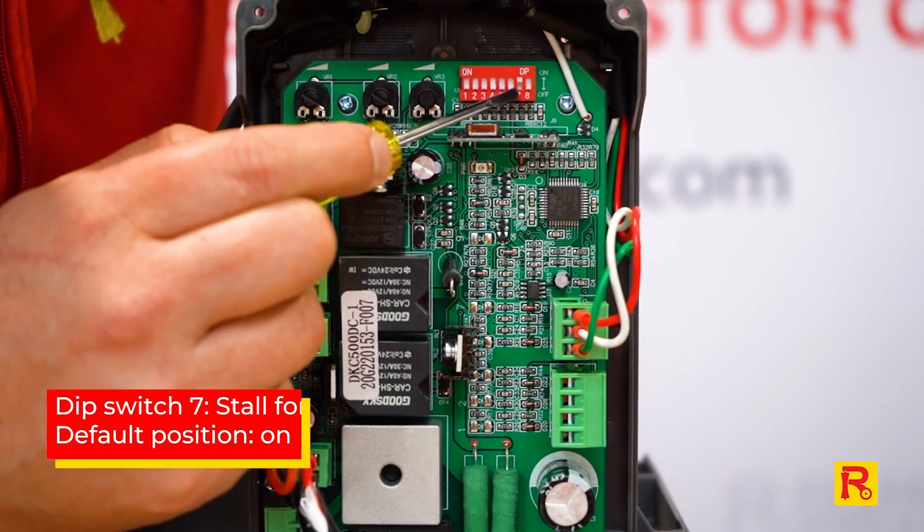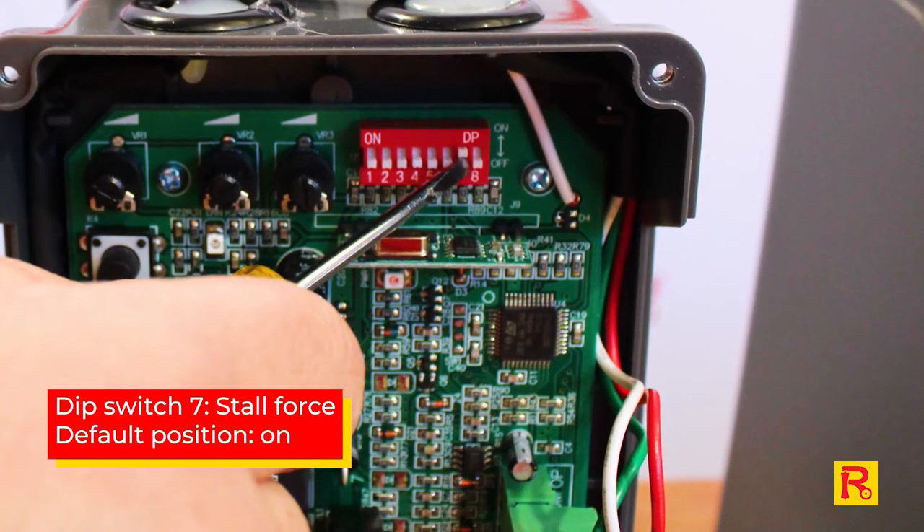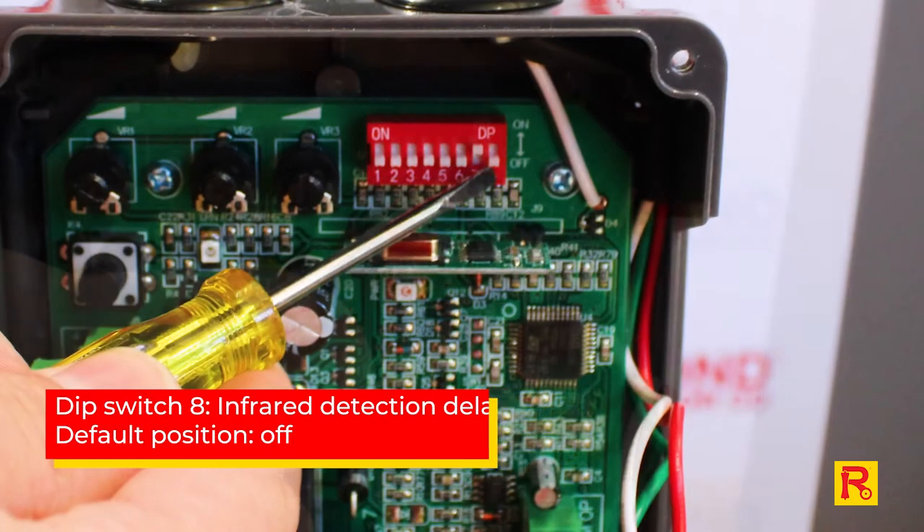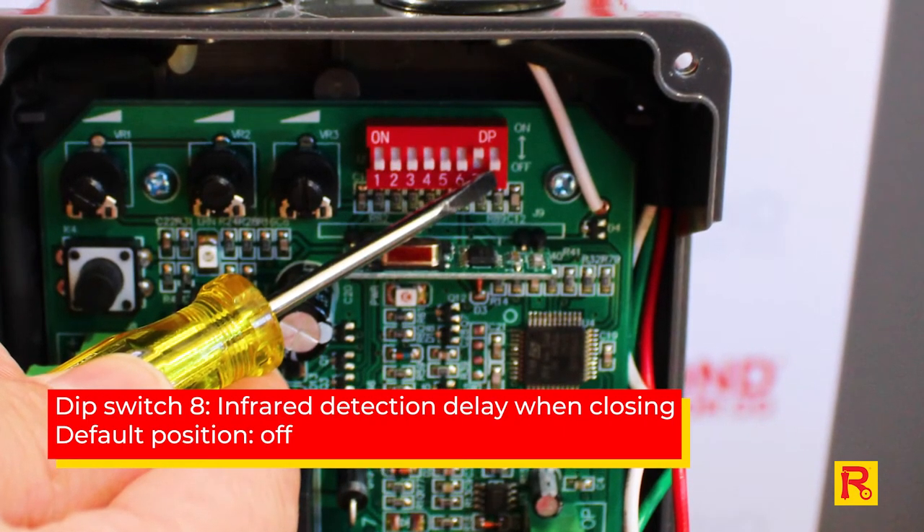Number seven is for your stall force, and this one is the only one that should be set to the on position straight out of the box. Number eight is the infrared detection delay when closing.